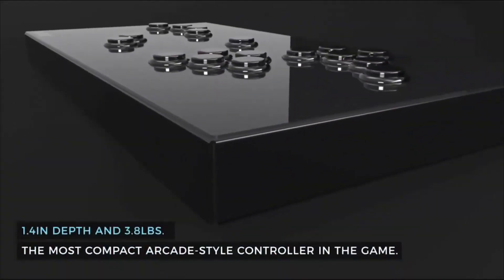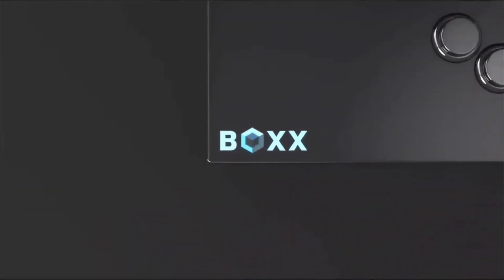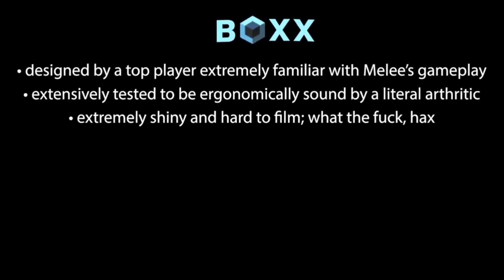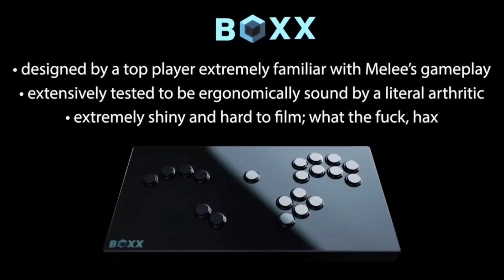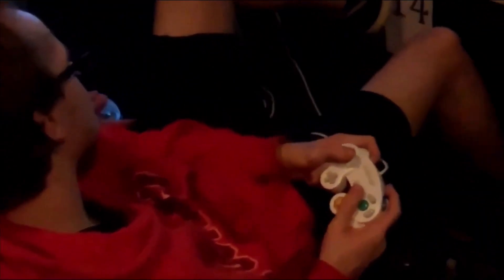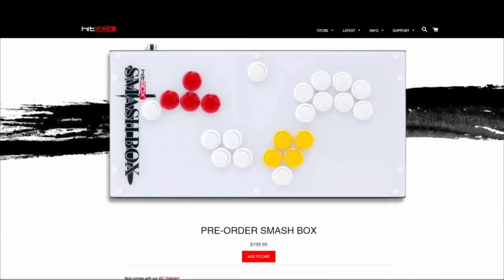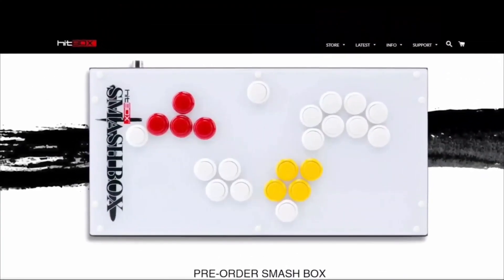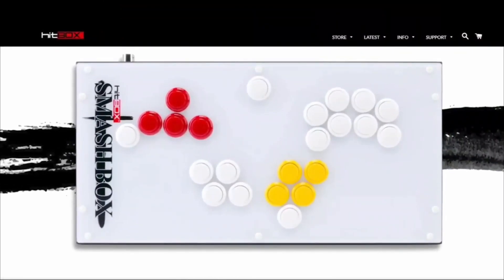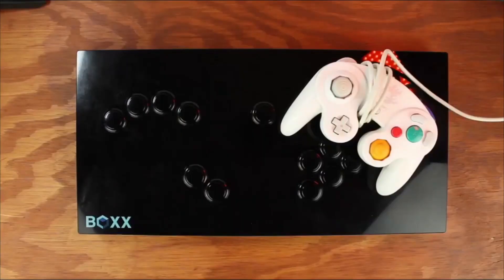Shortly before leaving the Smashbox team, however, Hax would secretly assemble his own alternative controller team, and a couple years later re-emerge with what he called the Box — complete with his own designs prioritizing ergonomic integrity, allowing those with similarly injured hands to enjoy Melee again without pain, or just as a comfortable alternative to the GameCube controller. Years later, the Smashbox remains a competitor, equipped with a new design — a design that looks familiar somehow. But I digress. Let's talk about the Box itself.